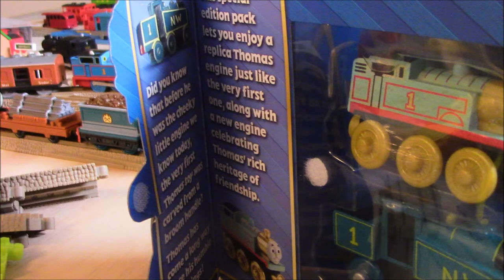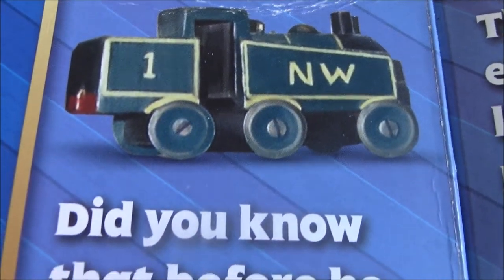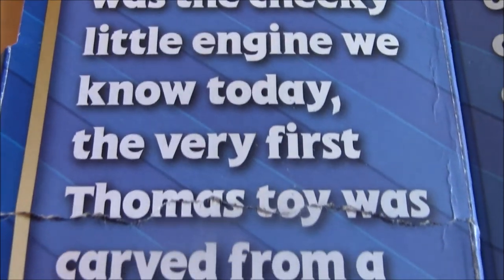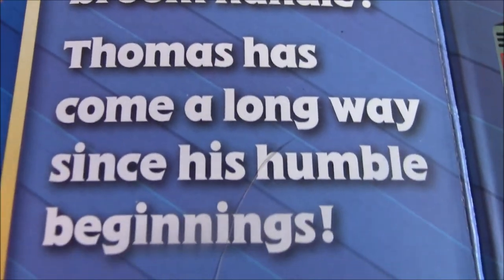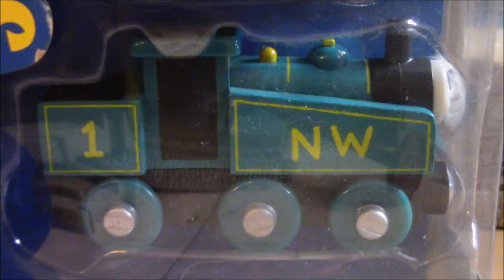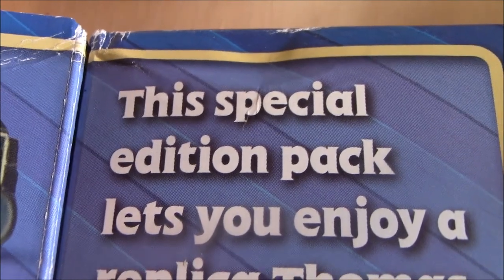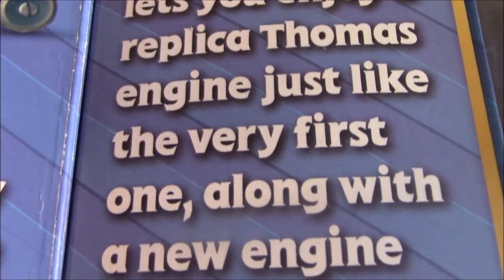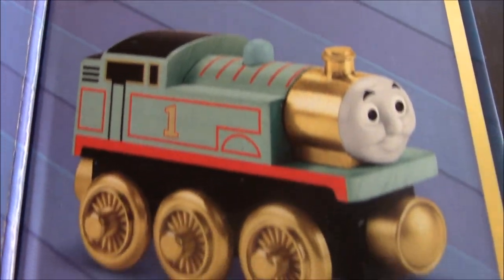Alright, here we go from the bio — it says: "Did you know that before he was the cheeky little engine we knew today, the very first Thomas toy was carved from a broom handle. Thomas has come a long way since his humble beginnings." So this is the very first Thomas ever made by Rev. W. Audrey. And right here it says, "This special edition pack lets you enjoy a blue placo Thomas engine, just like the very first one, along with a new engine celebrating Thomas' rich heritage of friendship."